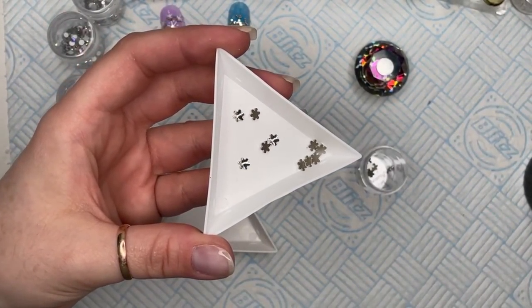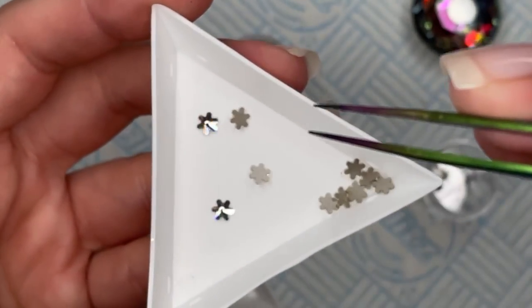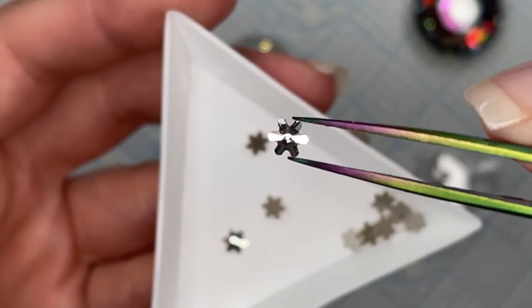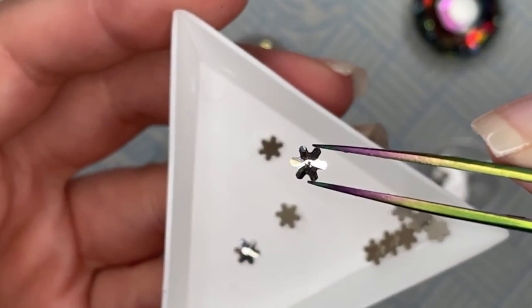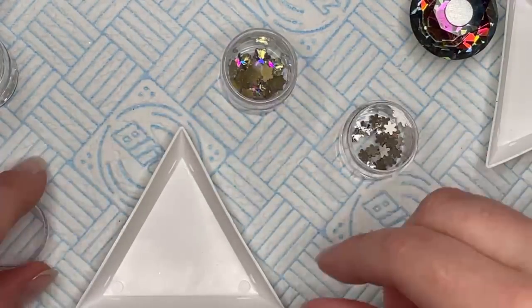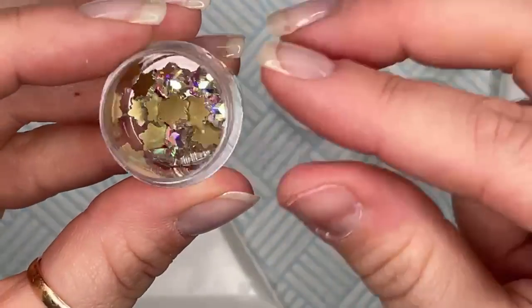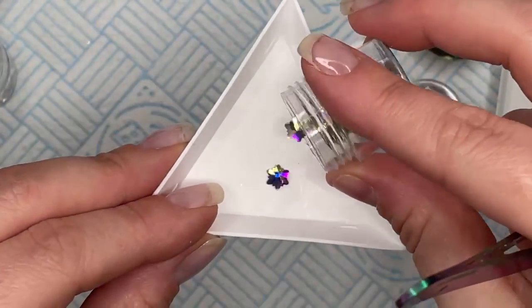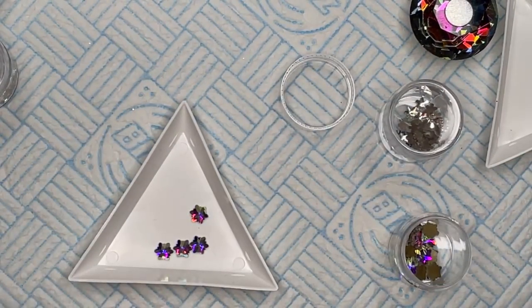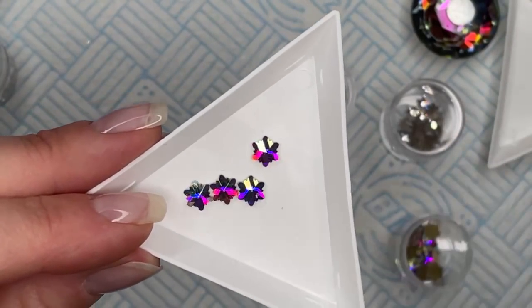These are the little Swarovski snowflakes — what I call the six little arms. I'm going to use that today instead of the flowers because the snowflakes are more fitting. You can also get these — the Zodiac Edelweiss snowflakes — and these are quite a lot bigger, but they're really cute. I've turned into a bit of a nail snob.